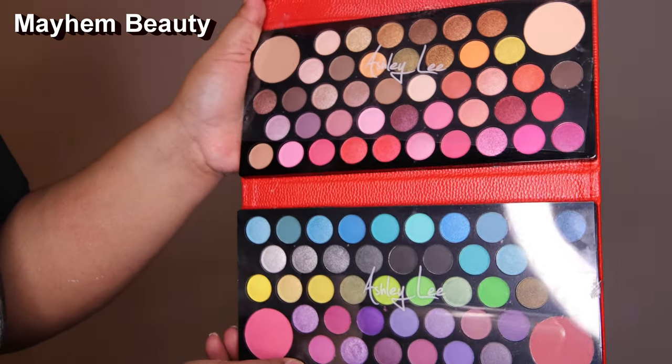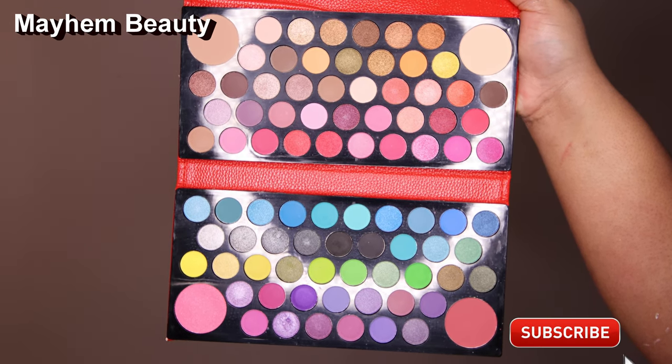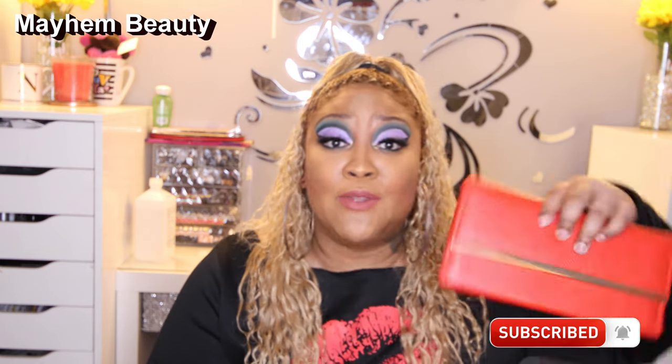I said it before and I'll say it again — these are most definitely travel friendly. You don't have to carry a lot. I live in Colorado, so DIA is a pain to get through when you have makeup; they make you throw your stuff away. So if you have this in your bag all in one, you do not have to throw your makeup away. They were trying to make me throw away my mica powder and toothpaste because it was over the limit. So this will save your life.